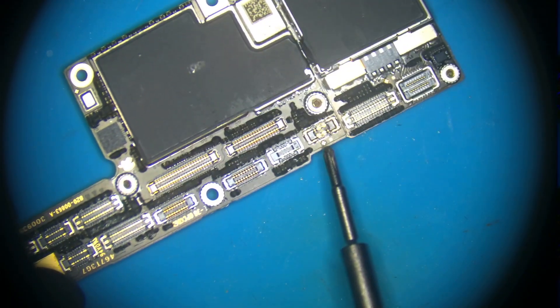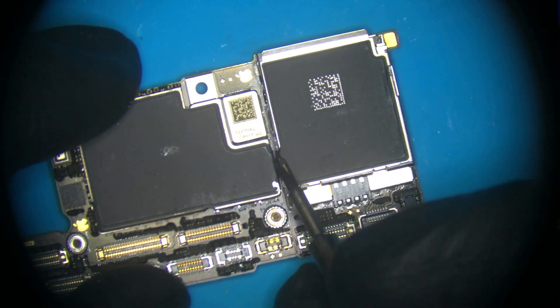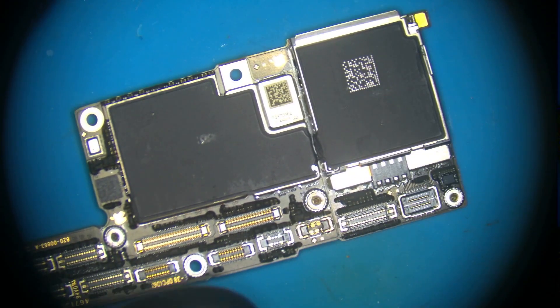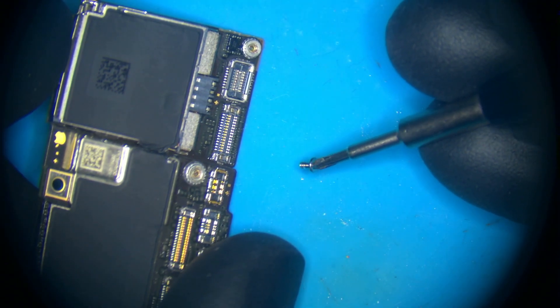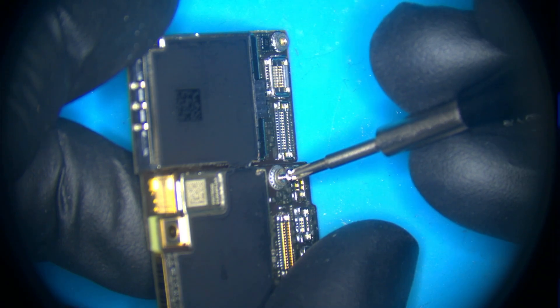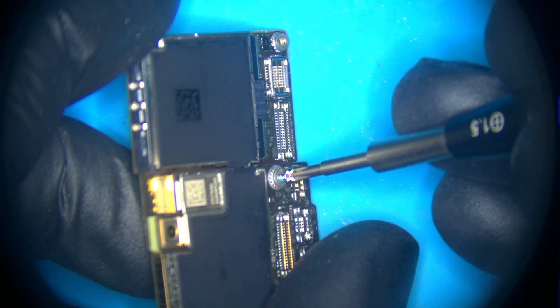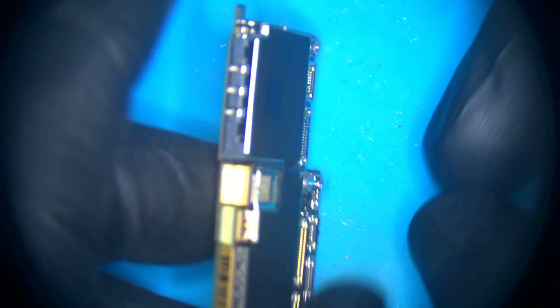I like to remove all the waterproofing adhesive along here on the board, and I also like to cut this guy here, so then when we lift up the top board from the bottom board, it's not held on by anything. I then like to come in with the screw that came from the iPhone X when we took it apart, chuck it on a bit of an angle so you can watch what we're doing. Steadily put it in and just give it a couple of turns, making sure we don't go too deep that we punch the top board — we don't want to destroy things, we want to fix it.